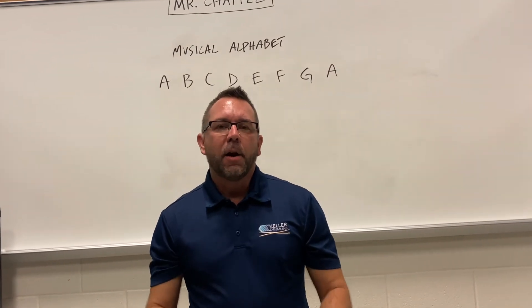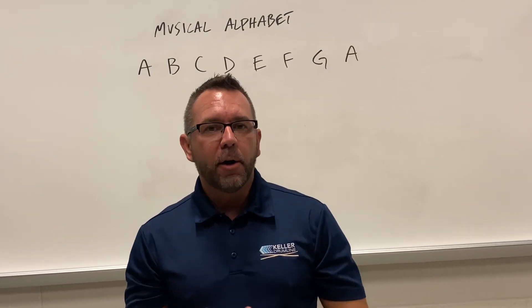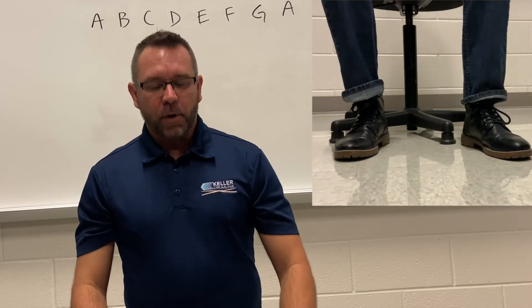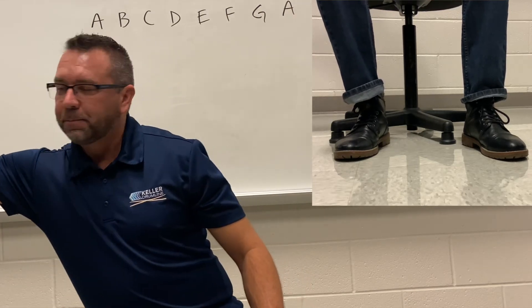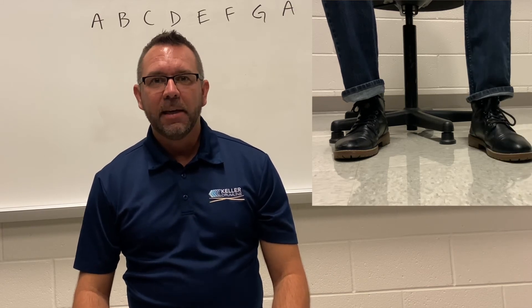Next, we're going to take our alphabet and add a foot tap along with the metronome. We're still saying one letter per beat. Pick one of your two feet — it doesn't matter which one — keep your heel on the floor and tap your foot along with the metronome to help keep the beat. One, two, ready, go — A, B, C, D, E, F, G, A, G, F, E, D, C, A — going forwards and backwards.